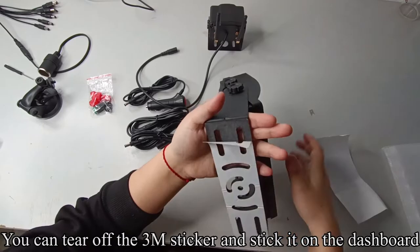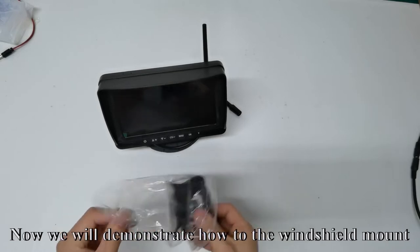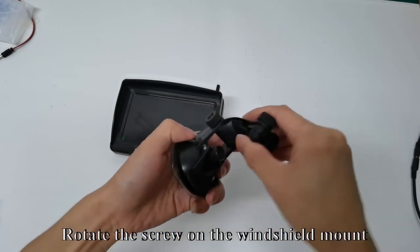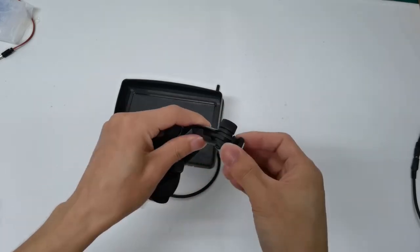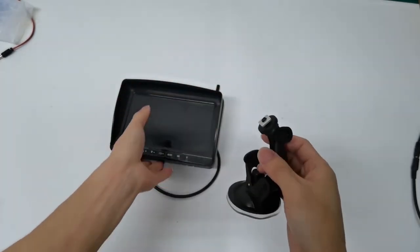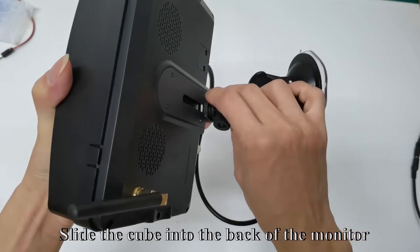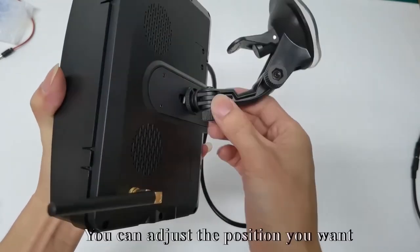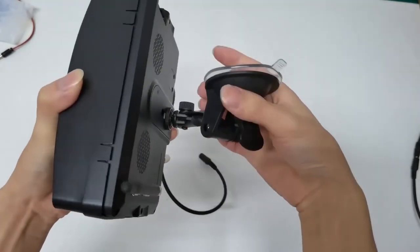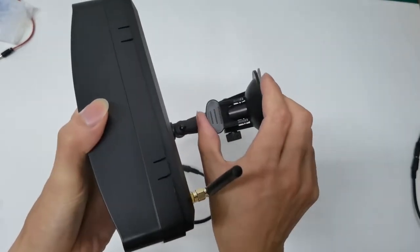You can tear off the 3M sticker and stick it on the dashboard. Now we will demonstrate how the windshield mount works. Rotate the screw on the windshield mount, move the cube, and slide the cube into the back of the monitor. Adjust the position you want and tighten the screw.